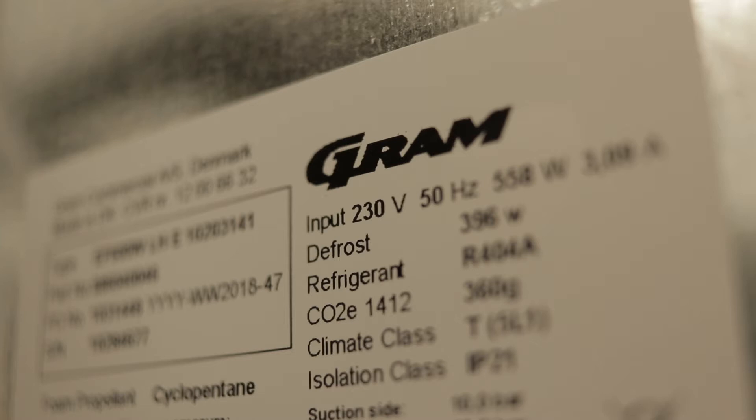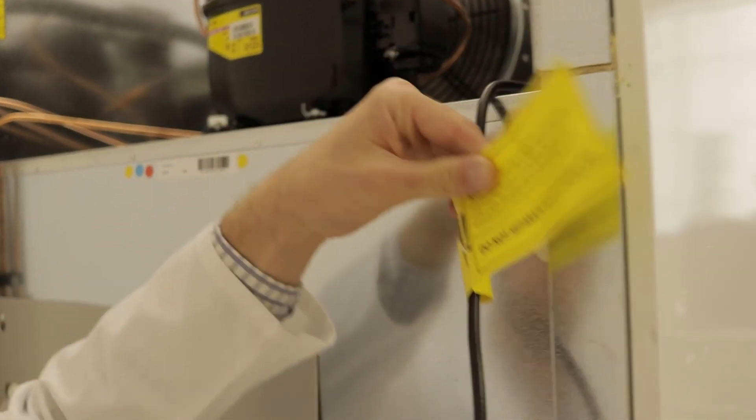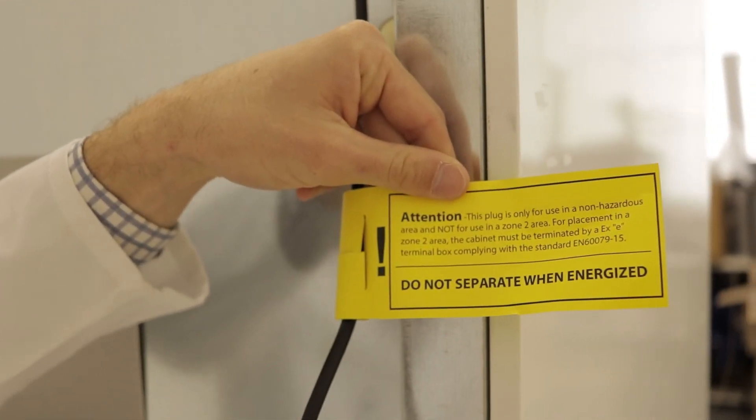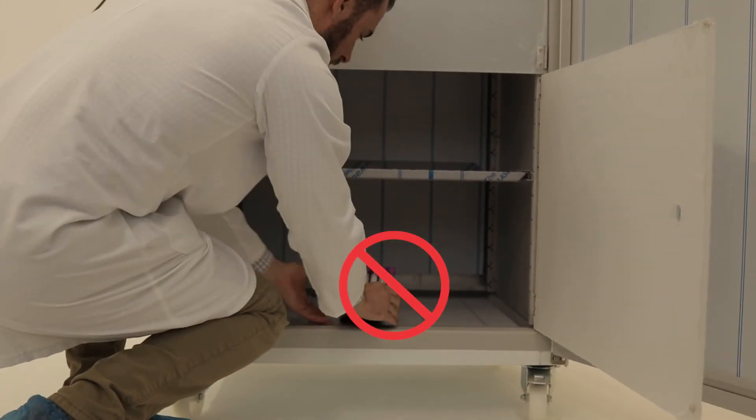Once plugged in, ensure that the electrical cabinet is secured in the terminal box with hanger. Be sure to mark the electrical cord width — do not separate when energised.